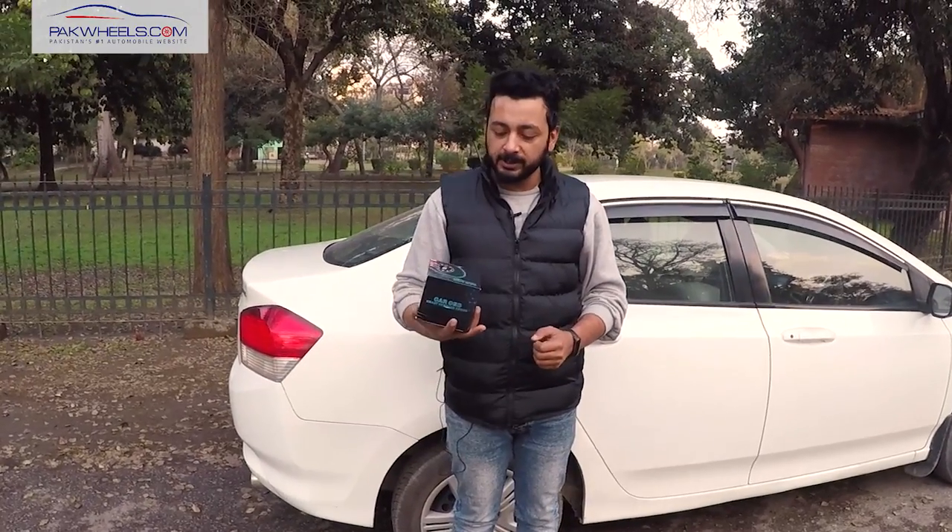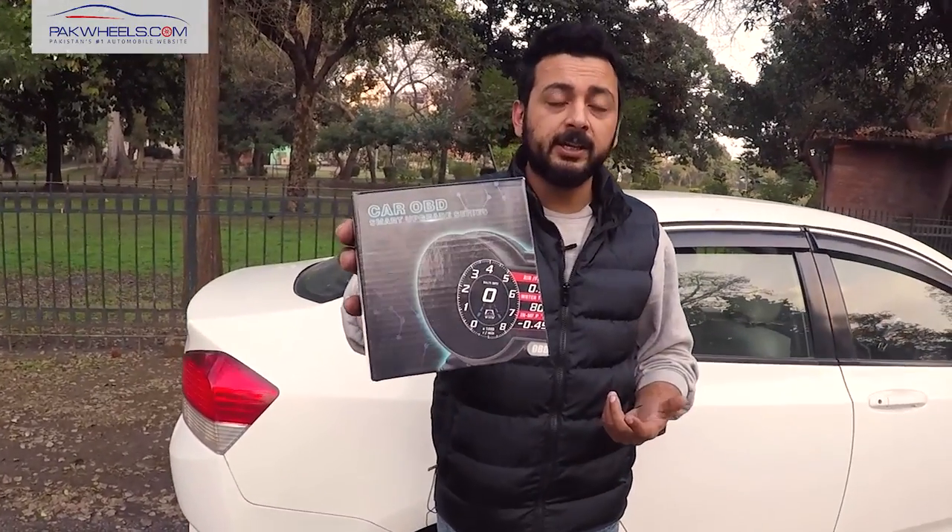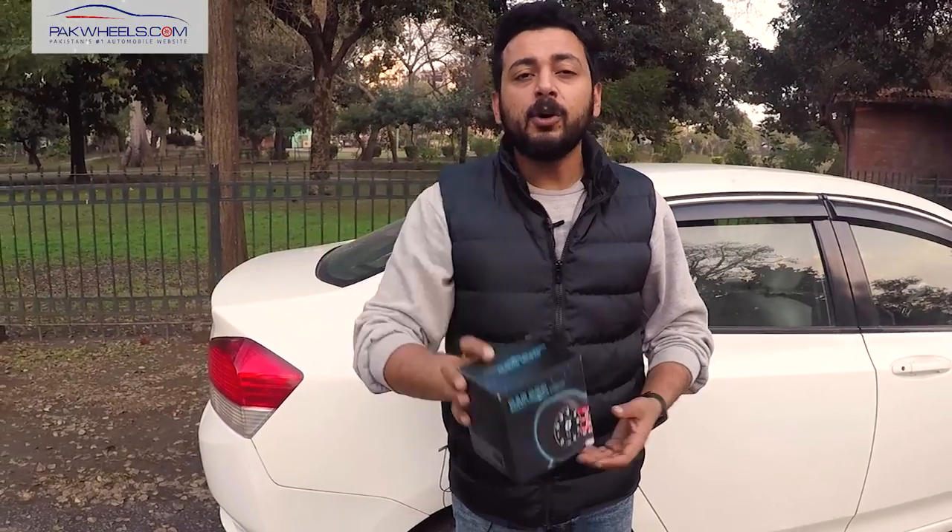Hello everyone, my name is Dishan. Today we are going to take a look at the O2 gauge. This is a complete cluster system. You can install it following the guide and learn about the features and what it does.